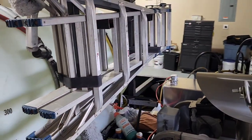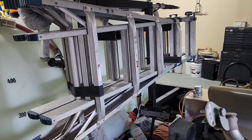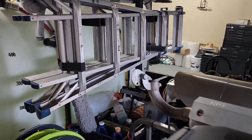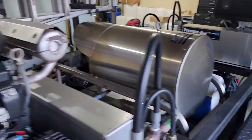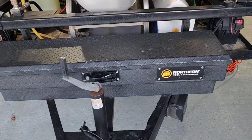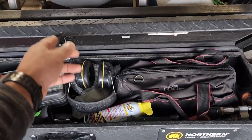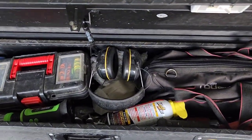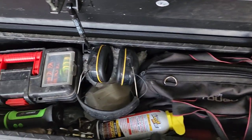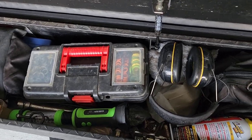I've got a 22-foot multi-purpose ladder — I built this ladder rack for it to make it easier to store. Up front there's a Northern Tool toolbox for storing all types of parts, and I have a tool bag here with all the tools and everything I need, plus extra equipment.